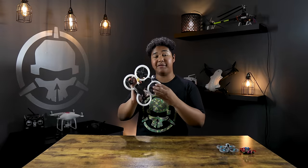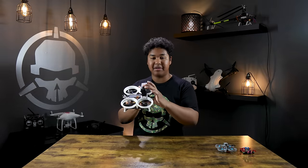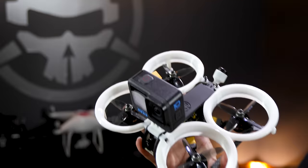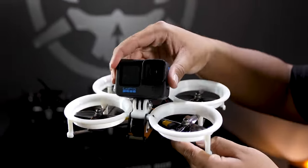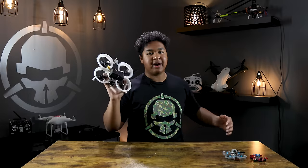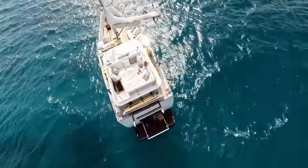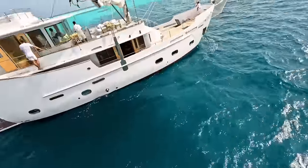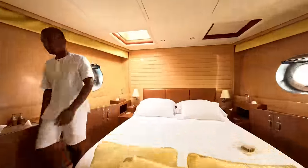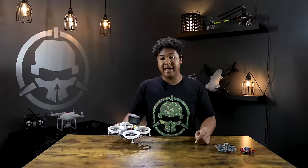The next size drone is the three inch, also called the cine whoop. This drone is great if you're trying to get cinematic shots around people — it has prop guards so you're not going to be cutting anyone. It does have a three inch diameter propeller so it has a lot more thrust and you can fly it outside pretty easily. If you've heard of Jaybird Films, he's an awesome cinematic FPV pilot and this is the drone he mostly uses for all of his shoots.